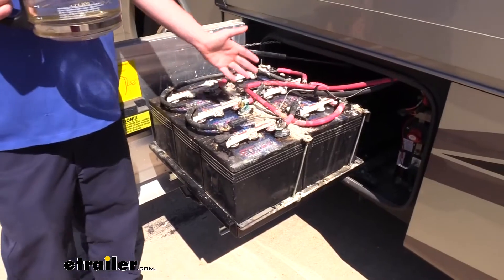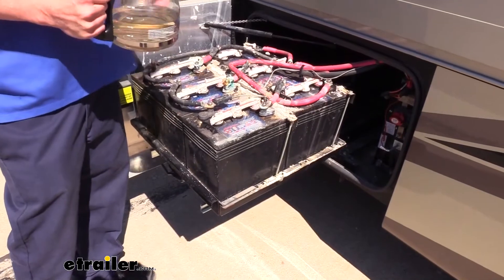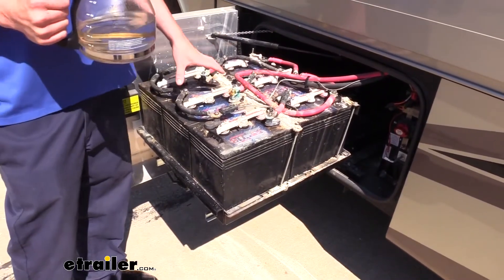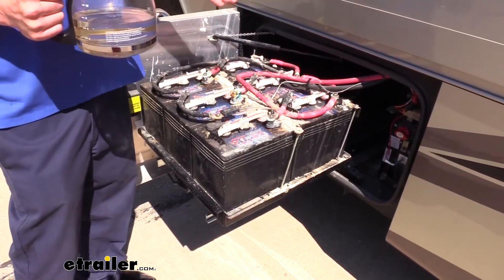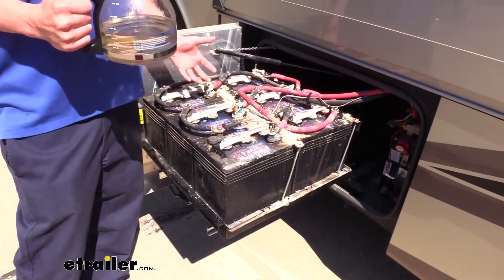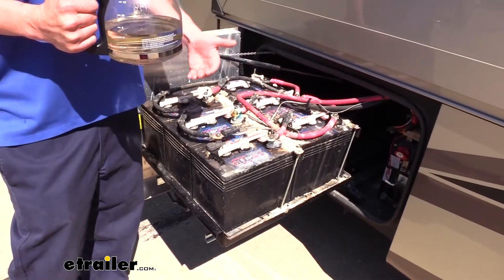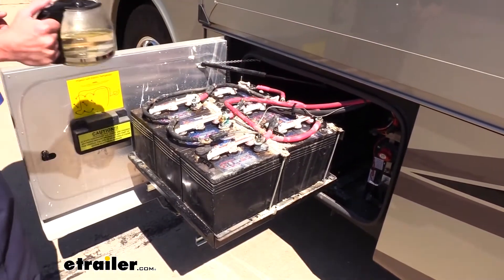You can see our original batteries here — corrosion has taken hold of all of our cables, so we're definitely going to get all that cleaned up before we get them installed. We're replacing them because we've got some dead cells in some of our batteries, so we might as well replace them all while we're at it. If you have an old battery in here that's weaker and you go replace it with newer batteries, those newer batteries are going to be working harder and diminish their life faster than if you had all fresh batteries.